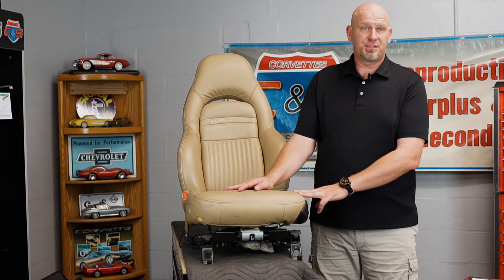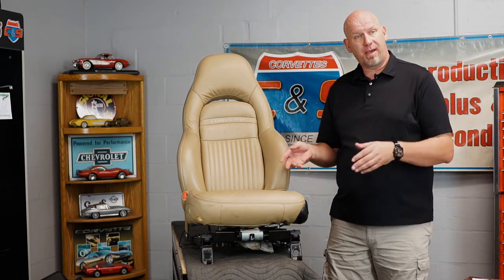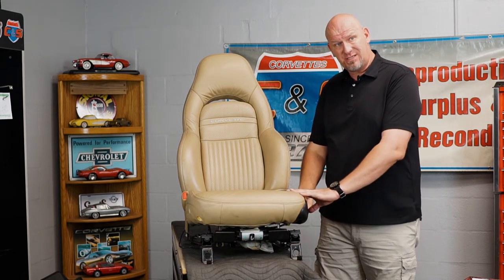Now that we've looked at the seat track, let me go ahead and get this seat turned back around and show you the beginning steps of starting to tear it down. We're now ready to begin removing the old foam and old leather off of our sports seat. Before we can do that, there are some things we have to remove off the seat that we're going to reuse. Some of these are kind of tricky in how they come off, so we're going to go through that step by step.